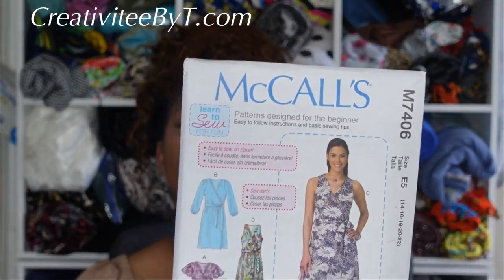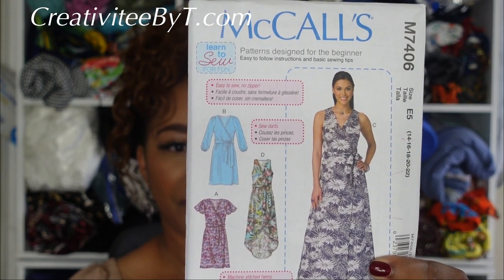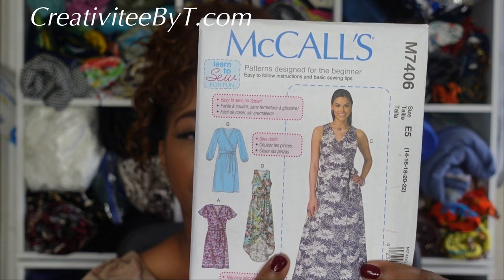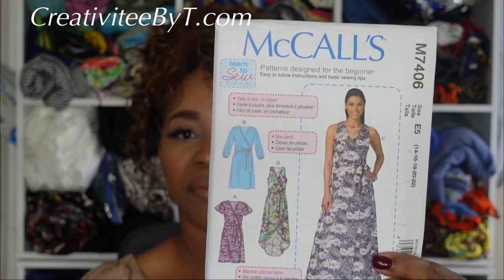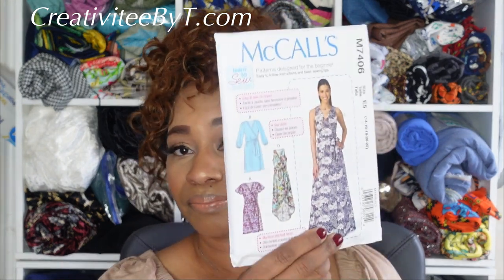Next I got McCall's 7406, a misses dress and belt. I picked it up for views C and D. View C is what the model is wearing, and view D has a more rounded bottom with a more obvious wrap in the front. I'd end up sewing a size 20 for this one. It calls for crepes, challis, and cotton blends, so it should come together pretty quickly.